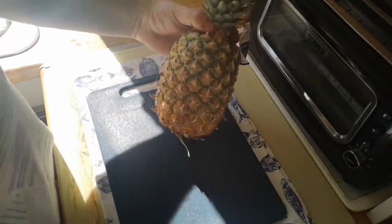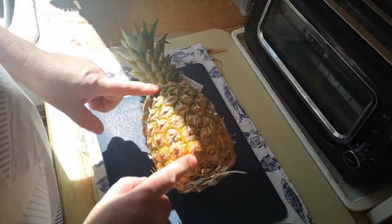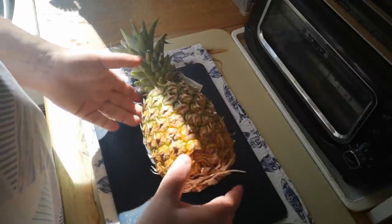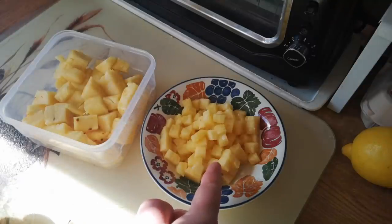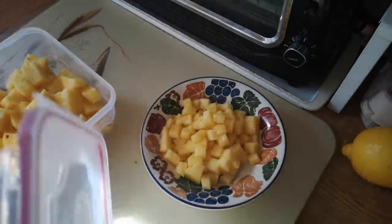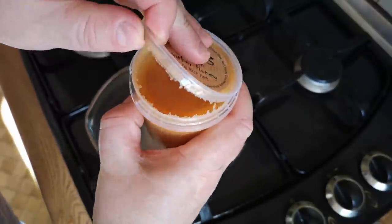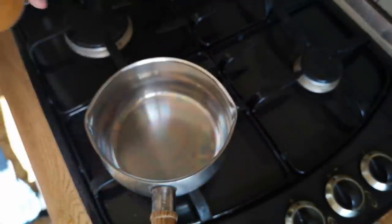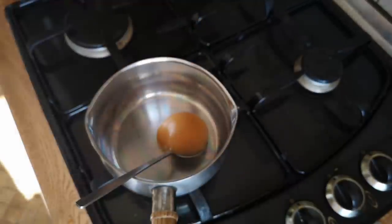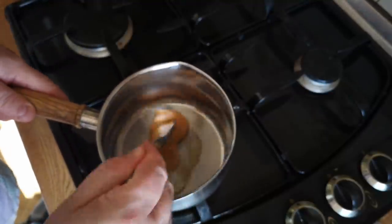The topping for my ricotta shortbread cheesecakes is going to be pineapple. I've got a lovely fresh pineapple here — you can tell it's nice and ripe because the leaves come out easily. I'll chop it all up, put some in the fridge, and use some to prepare the cheesecake topping. I've got some Scottish heather honey — smells really nice — about a tablespoon or two in the pan with just a tiny splash of water to stop it from burning. I'm melting this ever so gently over a low heat.